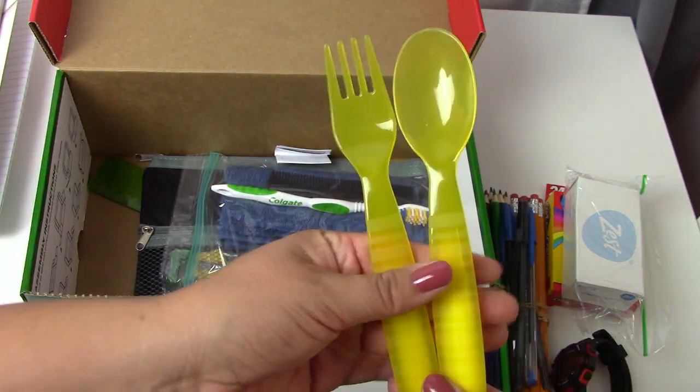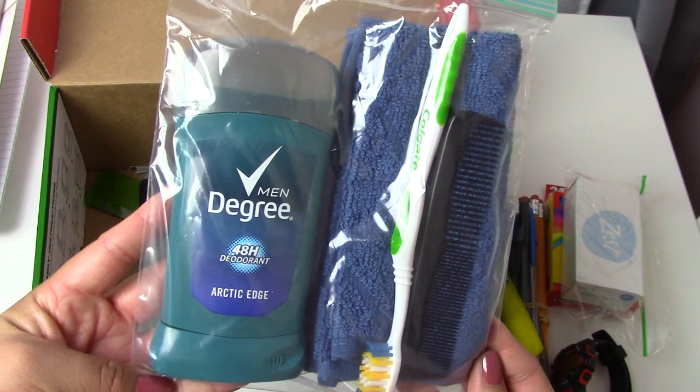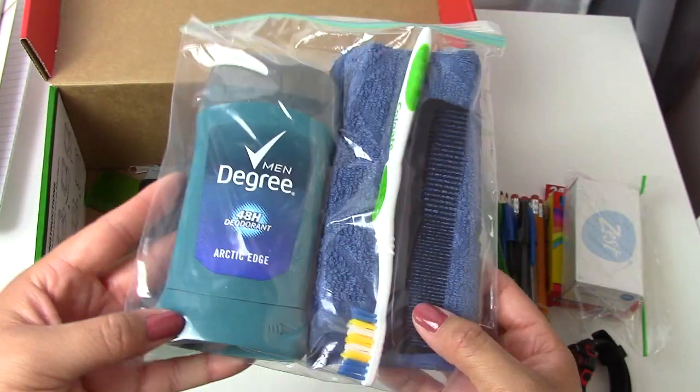There is a fork and spoon — I don't know if you can hear my dog barking or not. Hopefully it's not bothering too much. There is a pack of hygiene supplies with a toothbrush, a comb, a washcloth, and some deodorant. I kind of like that I was able to do that.